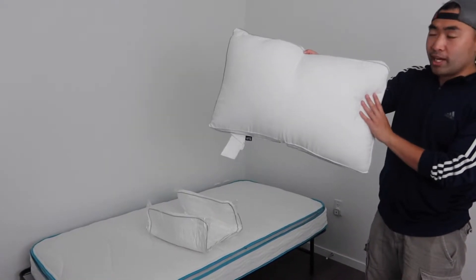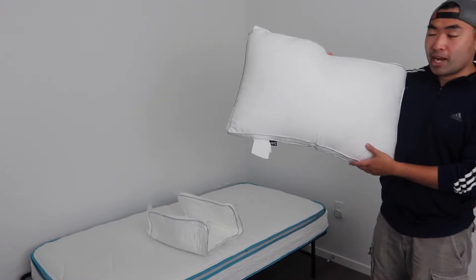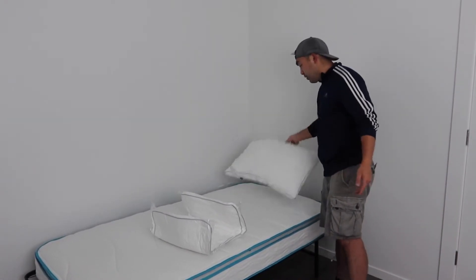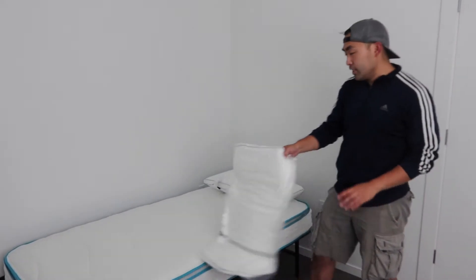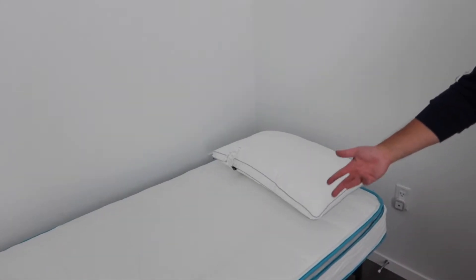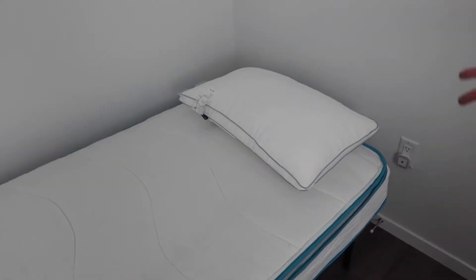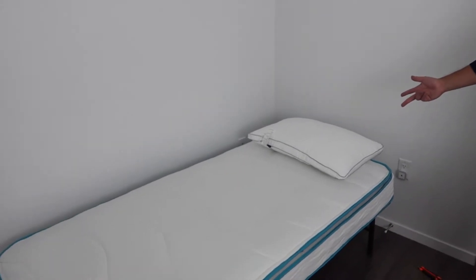The pillow is one whole set and doesn't come with a cover, so if you want to use a cover you need to purchase it separately. If you don't want a cover you can use it as-is. Once you have your bed set up, you just place it like that. This is a queen size pillow and I have a twin size mattress, so it fits perfectly — I only need one. But if you have a queen size mattress you can use both, or share one pillow between two people. This is basically what it looks like once fully assembled.